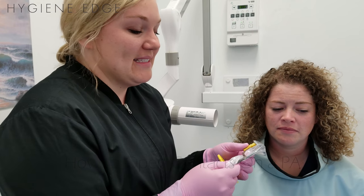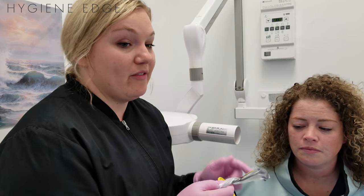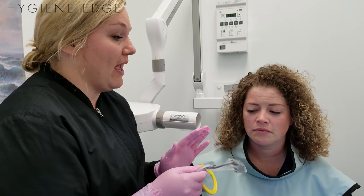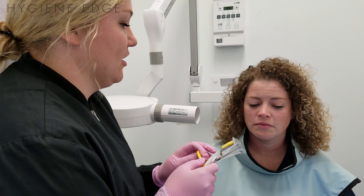One other trick with PAs is that you can have horizontal angulation issues. You can have overlap, and ideally you don't want any overlap with a PA. Sometimes it's not possible, but ideally no.